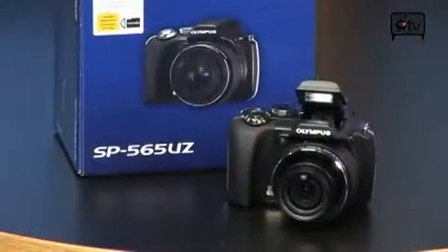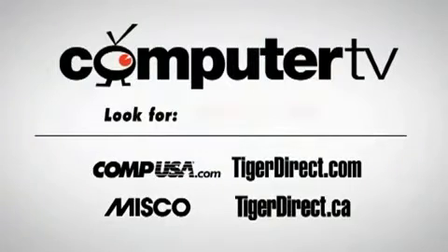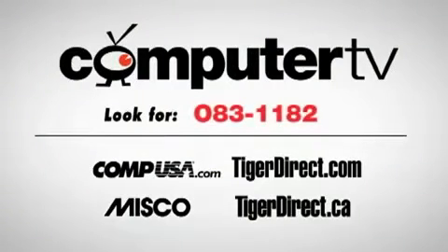It's the Olympus SP565 Ultra Zoom 10-megapixel digital camera, 20x optical zoom, 5x digital, up to 100x total — and an all-around great digital camera. So have a look at it, the Olympus SP565 Ultra Zoom. For more information, go to any of the retailers listed here and type in 083-1182. For Computer TV, I'm Bauer.